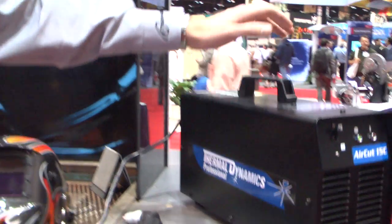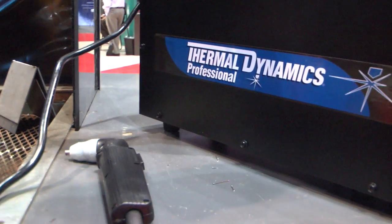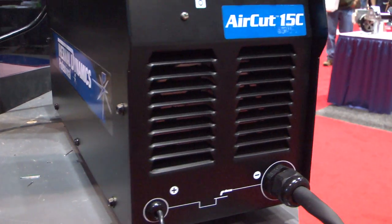The machine we were using today for plasma cutting was the Thermodynamics AirCut 15C. It's a 120 volt machine, you can plug this in anywhere. It's completely portable, it weighs about 30 pounds, making it ideal for the contractor.